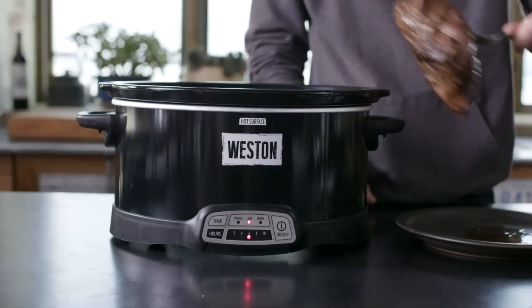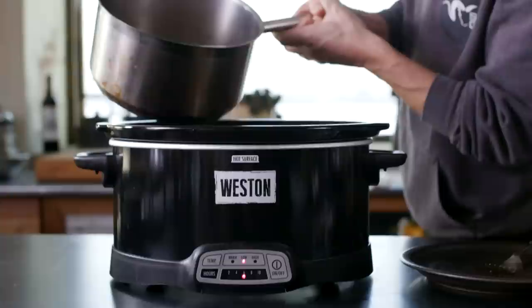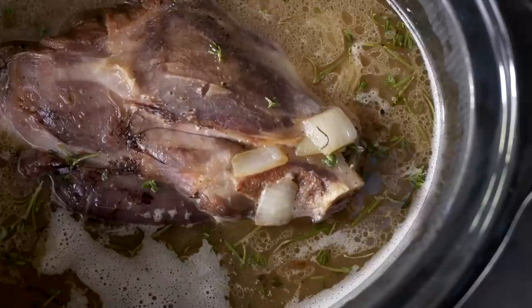Sprinkle in your herbs. Lay the browned meat into a slow cooker, put the onions and garlic on top, then cover about three-quarters of the way up with simmering stock.